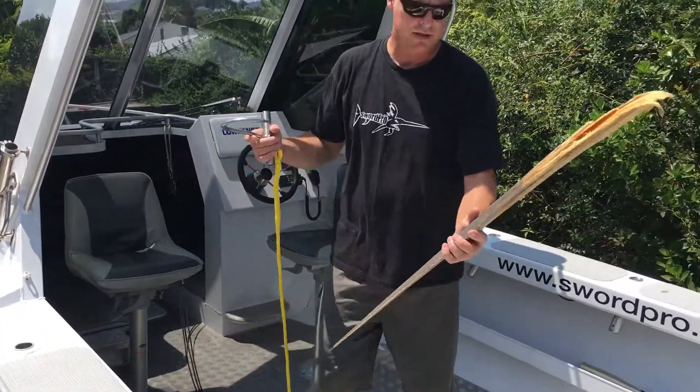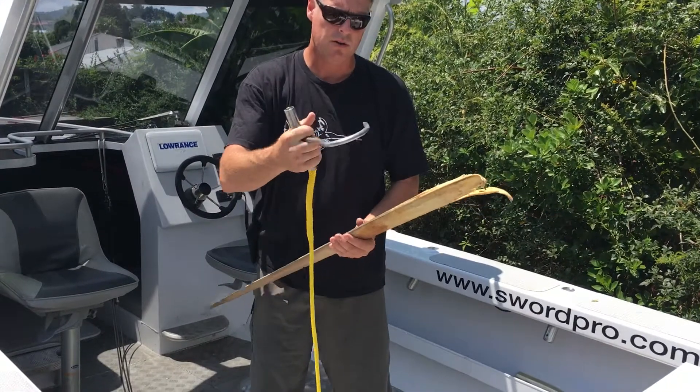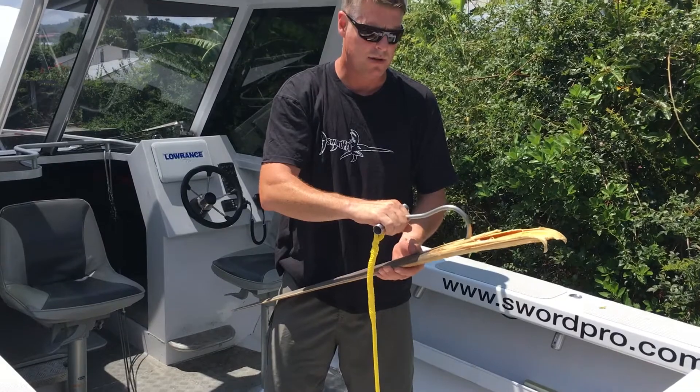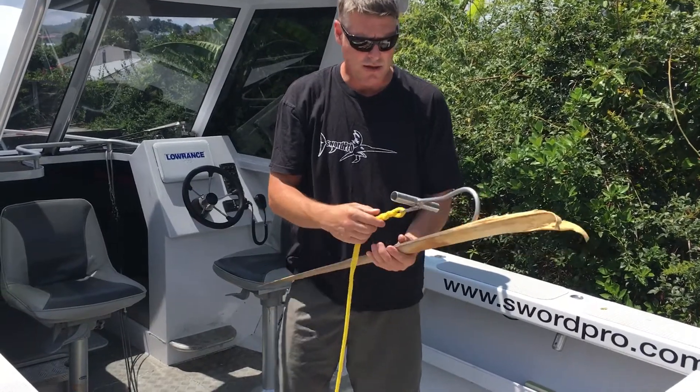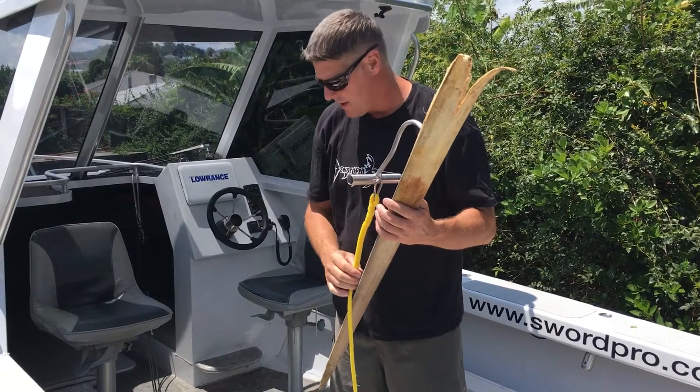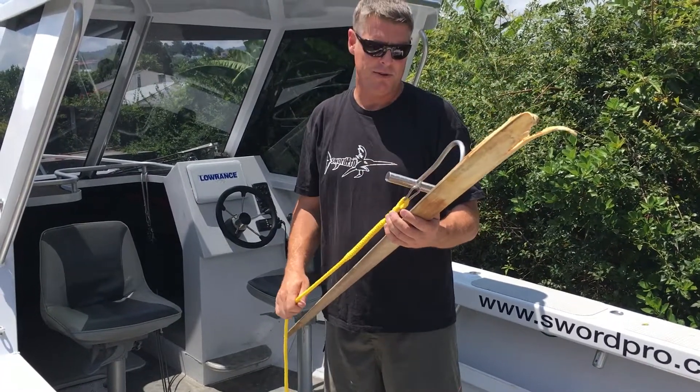We've got a pretend swordfish here — this is the bill. Basically, you're going to hook this meat hook into the back of the sword's head. Now, it's real important you don't connect the pulley winch off this hook. If that comes out, it's going to cause some damage to someone.